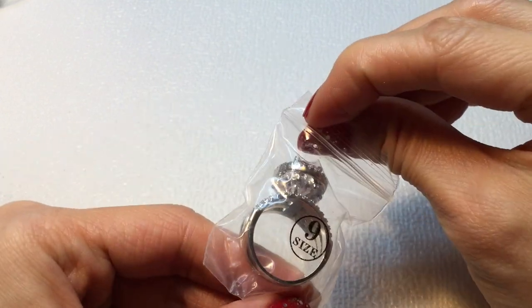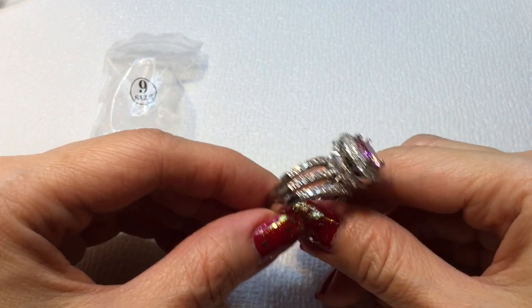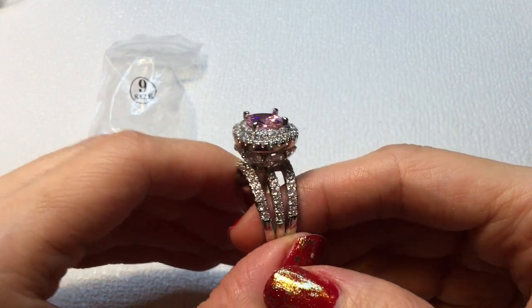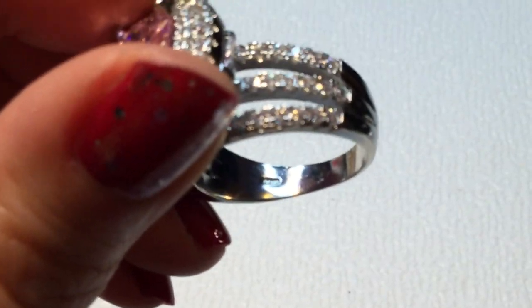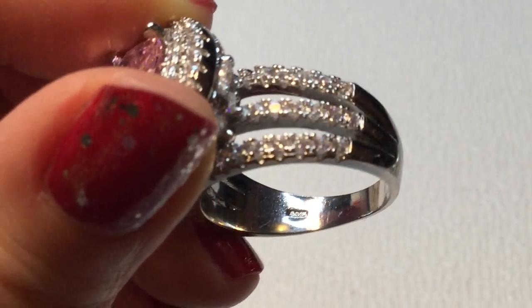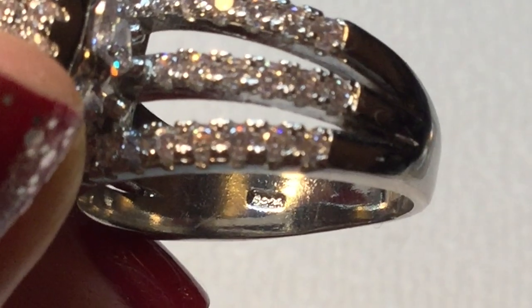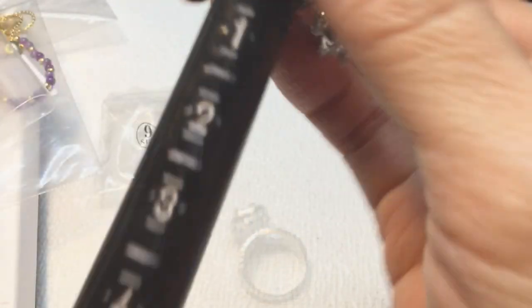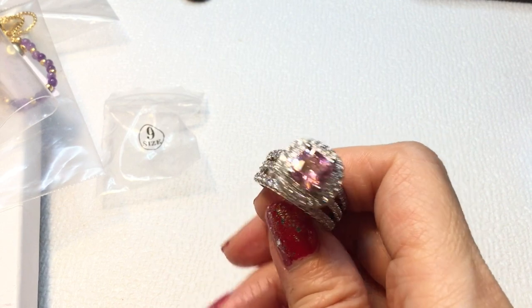Next we have a ring — this is size 6 or 9, probably size 9. Wow, that's stunning — it's a real sparkler! There's a pink stone with all these rhinestones around it. This one is marked but I can't quite make out the mark with my loupe. It's a gorgeous ring, and I don't think it is sterling. It is size 9, so we have this lovely ring.